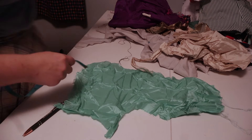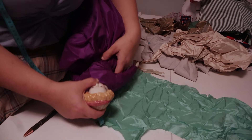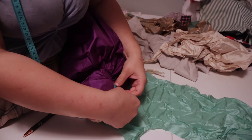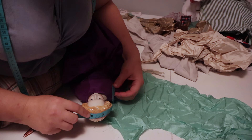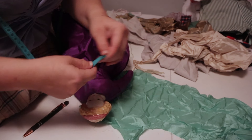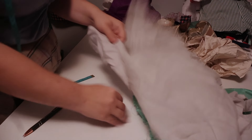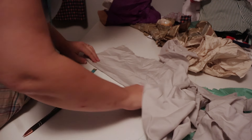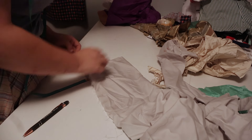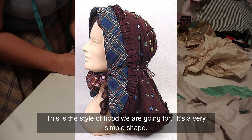I'm waiting for my iron to heat up. For the hood, what I'm going to do is measure from where I want the hood to end to the very center of her head, which is five and a half inches. We're going to cut this on the fold. If what I'm doing doesn't make sense to you, it's probably because it doesn't make sense to me either — I'm just over here trying to figure things out. This piece needs to be five and a half inches, so we'll call it six.